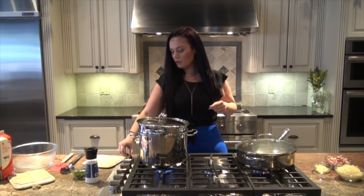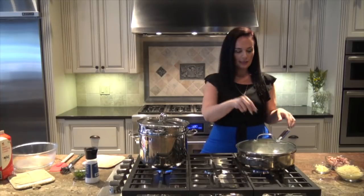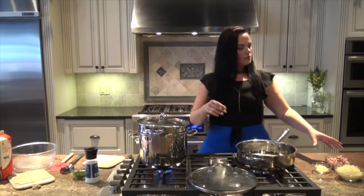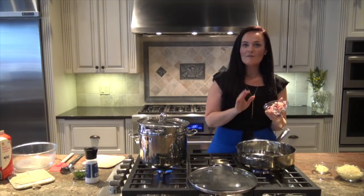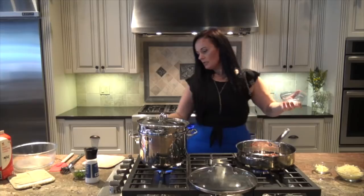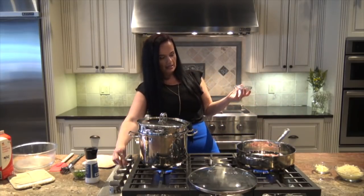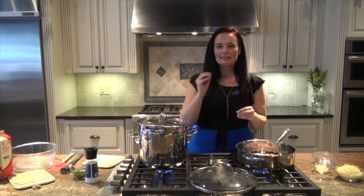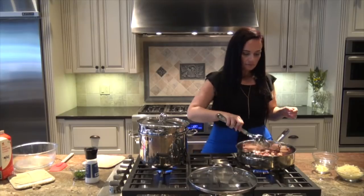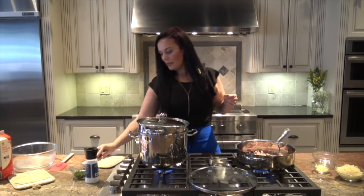We'll turn our heat back up on our pasta because we added that cold tortellini, so it's going to bring down the temperature. Here I have a large skillet with one tablespoon of butter, and to that I'm going to add nine ounces of pancetta. Pancetta is like a thick-cut Italian bacon — just add it right to your pan. Turn your heat up to about medium-high so you can start to sizzle it and let it brown. The pancetta is going to release its fat into the pan and create a delicious, hearty flavor for your garlic and cream to simmer in.